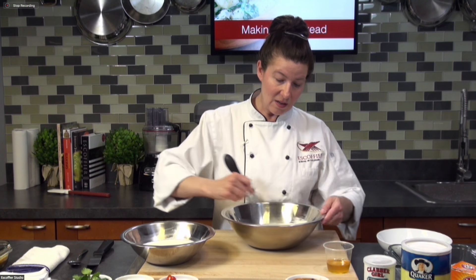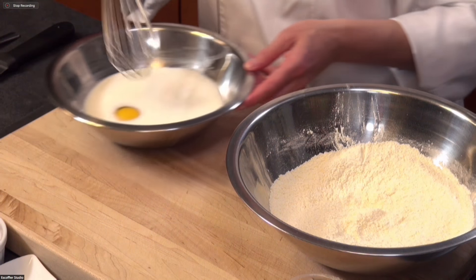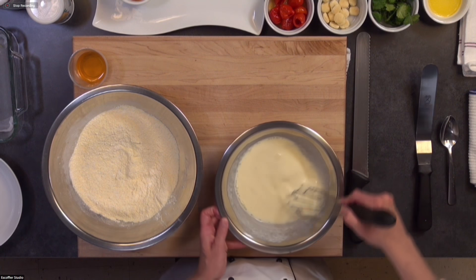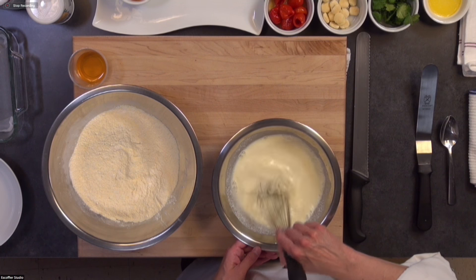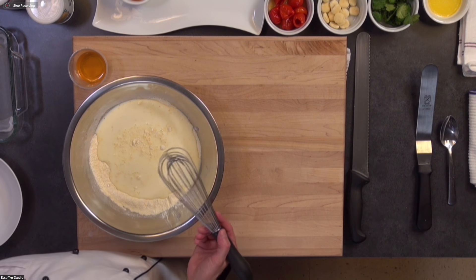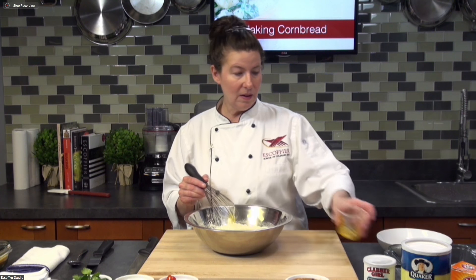We're just going to mix our dry ingredients. Please let me know if you have any questions — this is basic and simple. I've got my buttermilk here with an egg. This recipe is going to make one eight-inch pan. We're just breaking up the egg; we don't really want to add much air to this. Next we just add our wet ingredients in. You can easily mix this by hand — you don't have to put it on your mixer. I'm adding the honey now. You want to be careful that you're not over-mixing; just mix until the ingredients are incorporated.